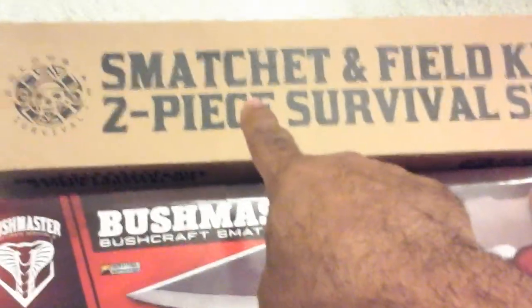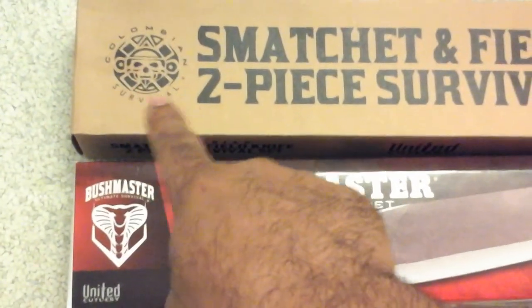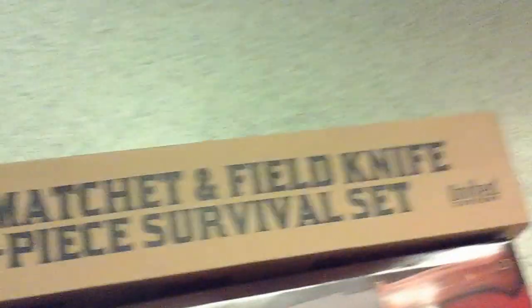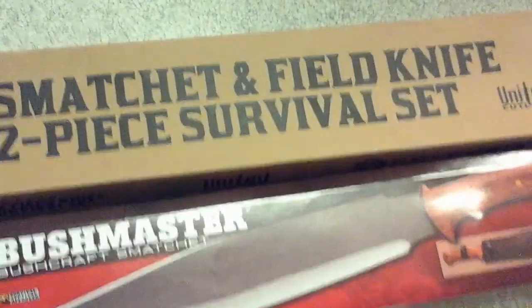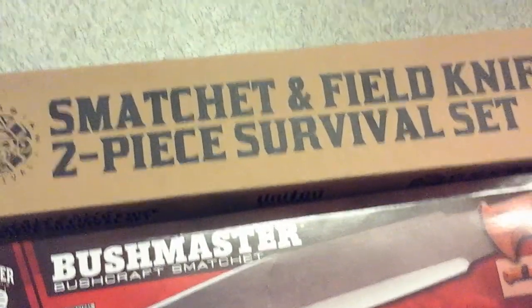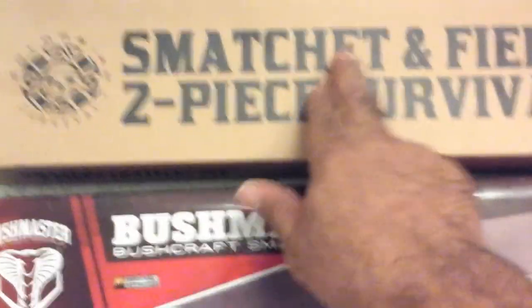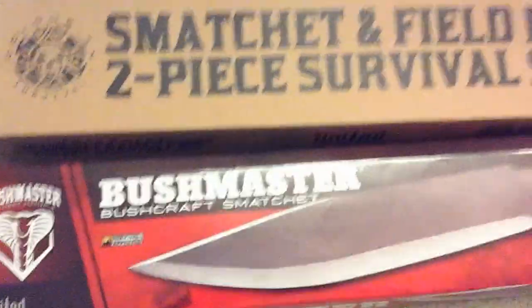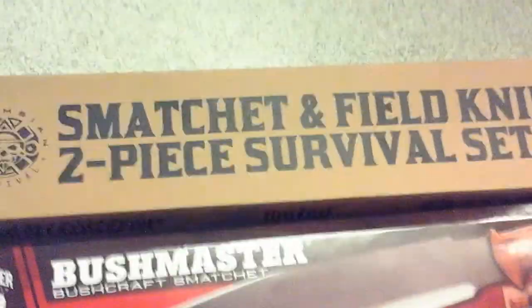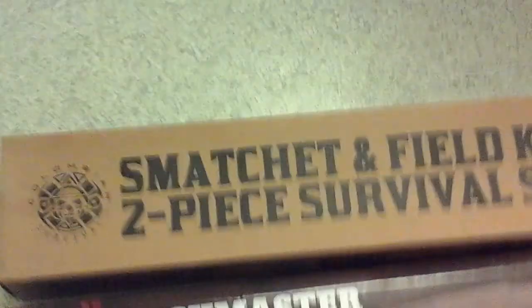This one's a two-piece set called the Columbian Survival. I've seen this on a few channels — the gentleman with the Slingshot Channel, yes, and a couple other channels. They did pretty good reviews on them and let me know they were good products.